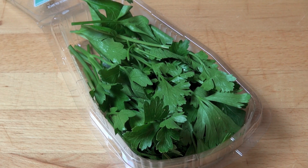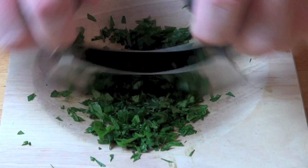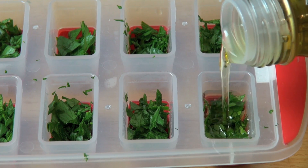I hate to waste leftover herbs, so here's a great way of freezing them so you can use them in another recipe. Simply chop up the leftover herbs so they're nice and finely chopped. Place the chopped herbs into an ice cube tray and top up each compartment with a little bit of olive oil.